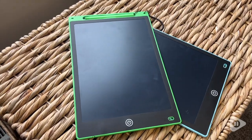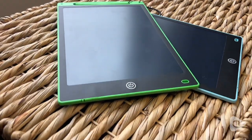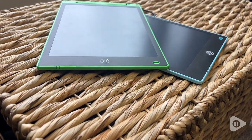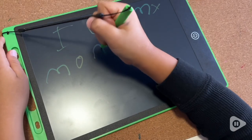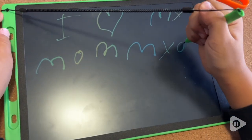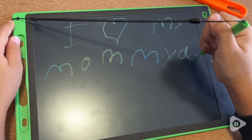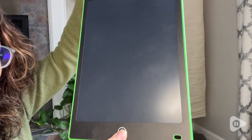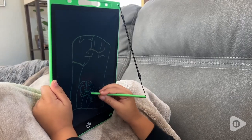I specifically chose these ones because they had the stylus that actually attached to it, so we didn't have to worry about losing it from one place to another. These are awesome because they're reusable, so unlike paper that you would have to throw away, he is able to draw, doodle, write words, whatever he wants to, and then he can simply click that erase button and start all over again.